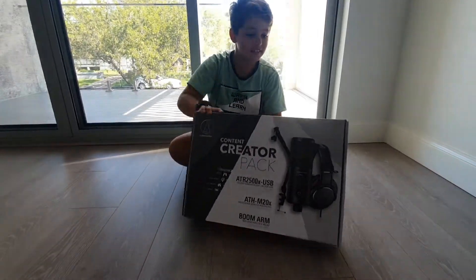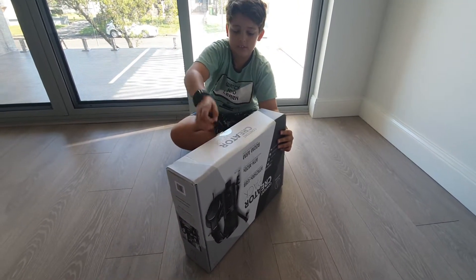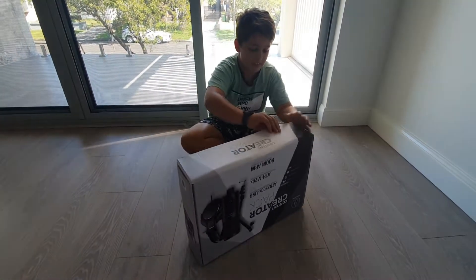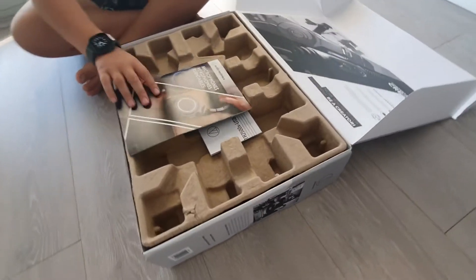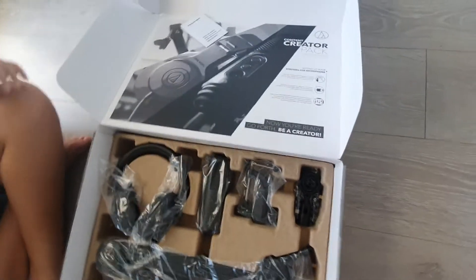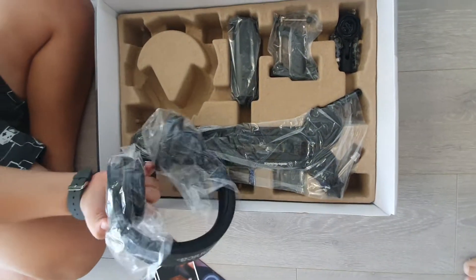Where should we open it from? Here — so take the paper. But there's pulling instructions. Whoa, okay, so this is quite a lot of stuff right. First we have...